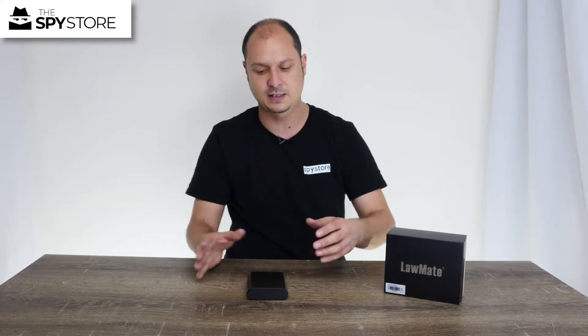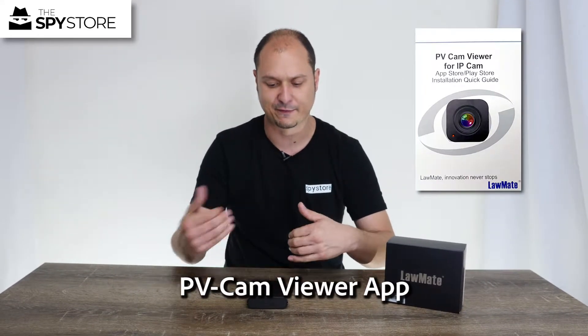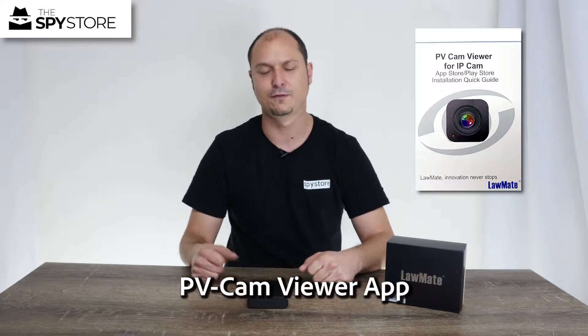What I'm going to do is get our phone and show you guys how the PVCam View app works, what you can expect from it, and then we'll show you some straight-on footage from it and all the rest of it. So I'm just going to reach down and grab my phone.